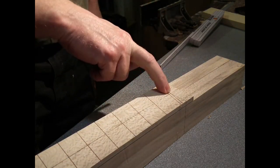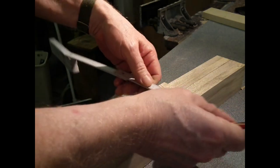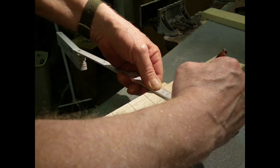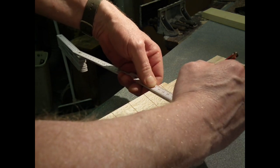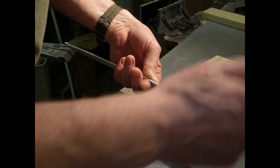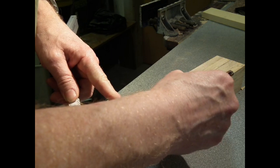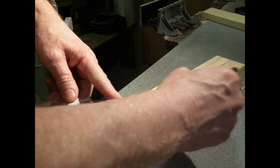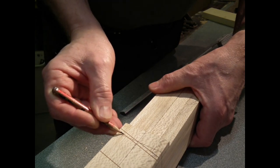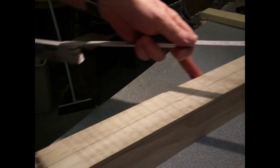So now I'm going to mark out the dimensions of the neck. We're going for a 44mm nut at the top. Accuracy is quite important at this point. I'm going to mark out the top and I'm going to mark out the bottom. At the 24th fret we're going for 56 millimetres.